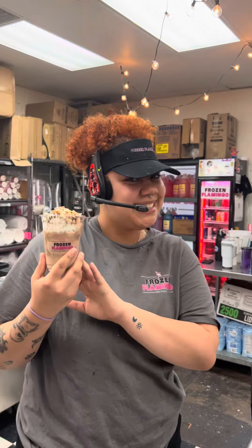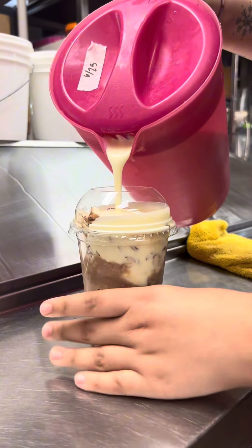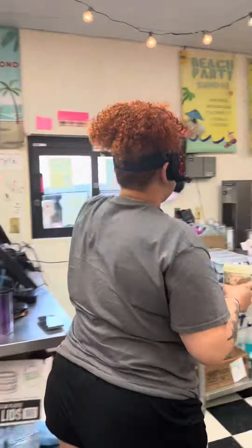After that, you're going to see me turn around here to grab our shake mix. You're going to see me squeeze it so I can get enough shake mix in there so it can blend up nice and smooth.